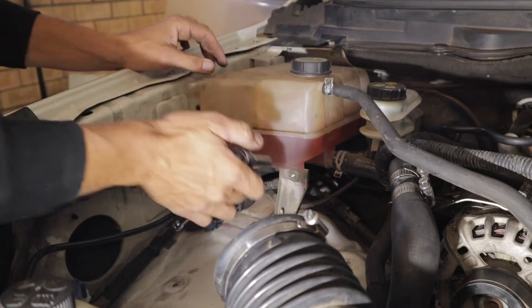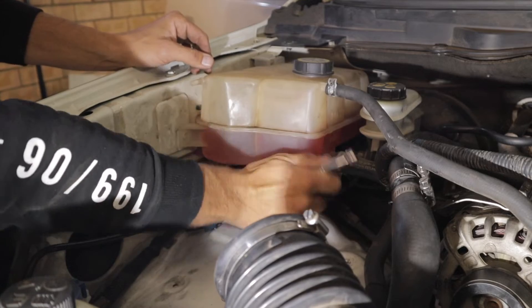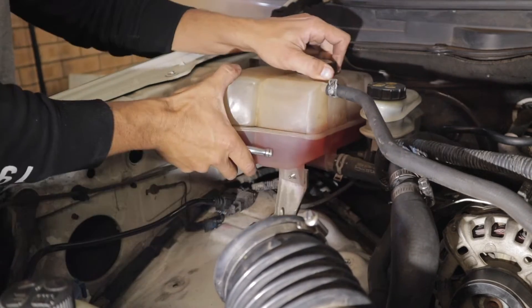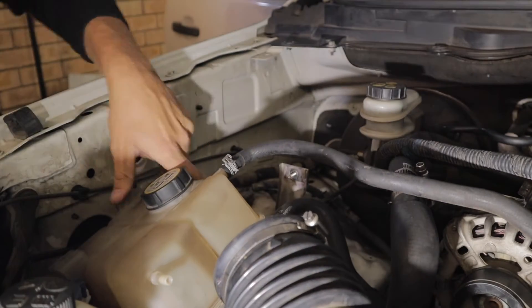The little 10mm I was talking about is this one here, located right underneath, so it is a little bit hard to get to. Hopefully we can move this overflow bottle out of the way and just sit it here.